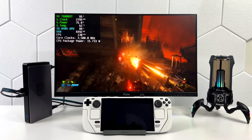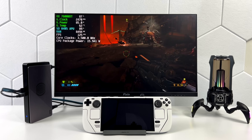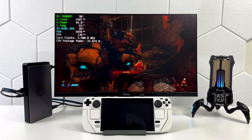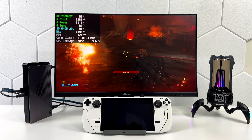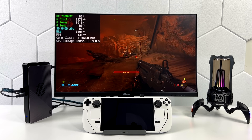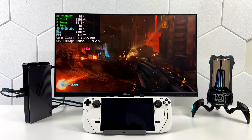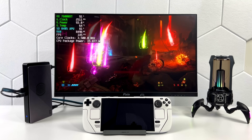Moving over to Doom Eternal, this one performed way better than I thought it would. At 1080p high settings, we get an average of 123 FPS — fully playable on this system with this external GPU. And now you can see it's definitely pushing that GPU a bit harder — we're up to around 85 watts instead of 32 to 35 like we were with CS:GO, because this game does require a more powerful GPU to run. We're only at 1080p but at high settings, and this game is running amazingly.